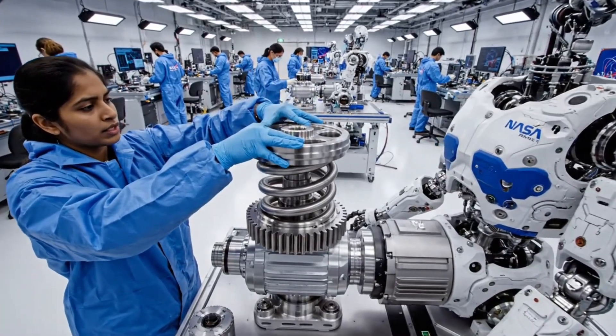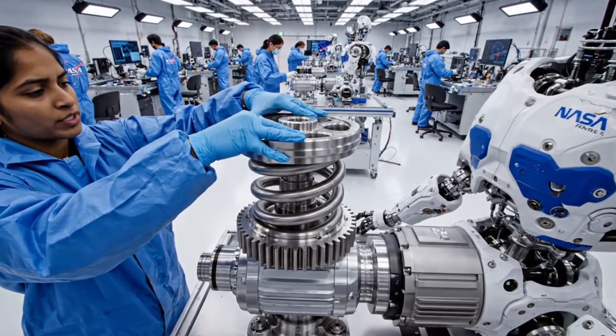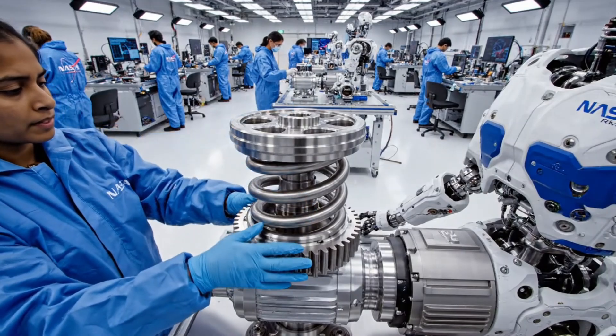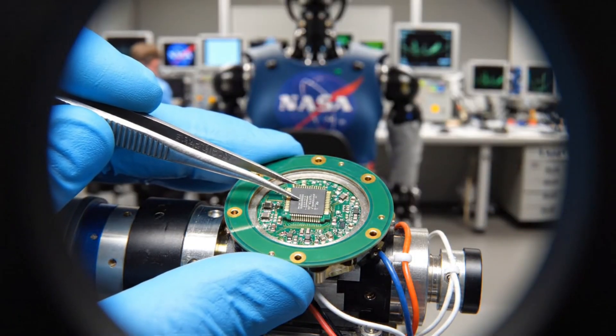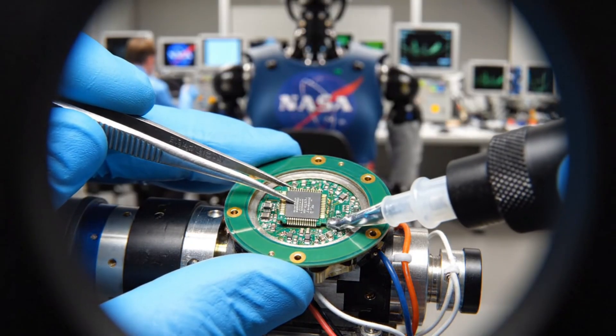How does it know how hard it's pushing? By measuring how much this spring twists. Next, the sensors. How accurate is this sensor? It can detect movement smaller than a bacterium.